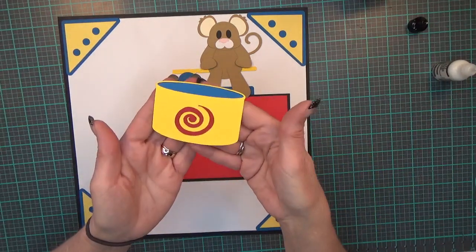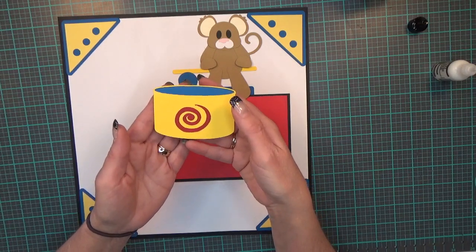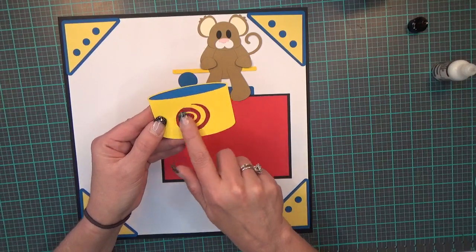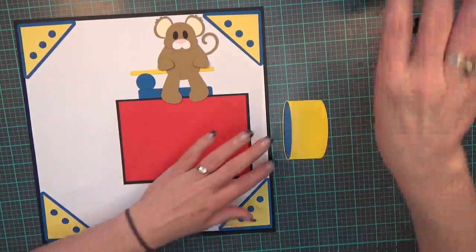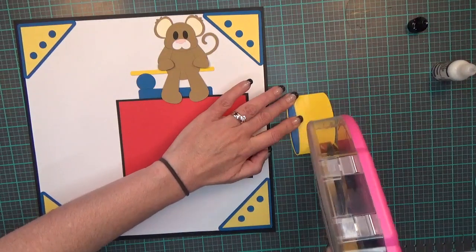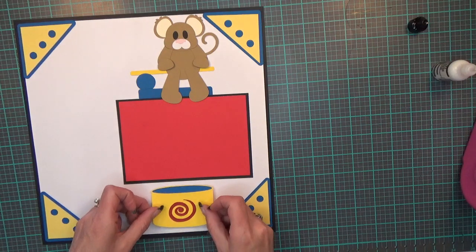Then I have the little tub of water, cut at 3.17 by 2.26. I added a little squiggly to it because I thought it made it look cuter, and I'm going to put it down here.